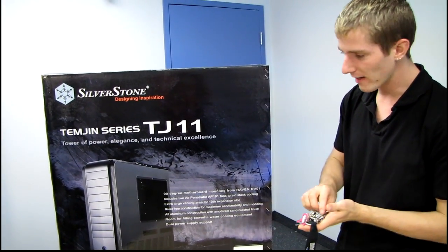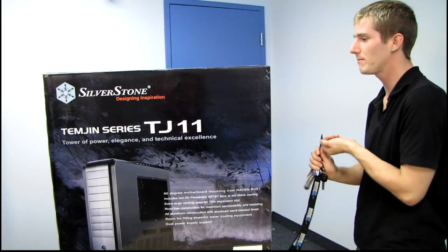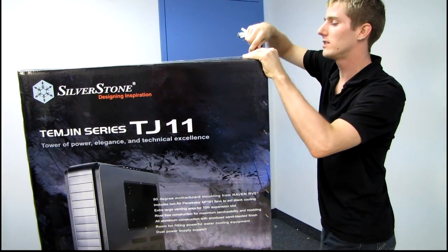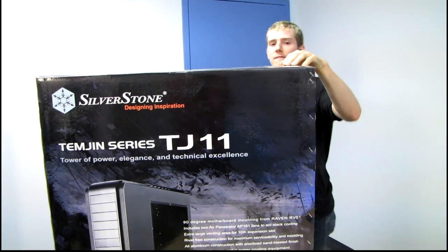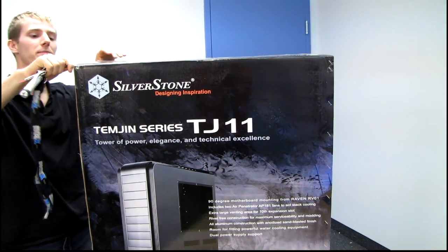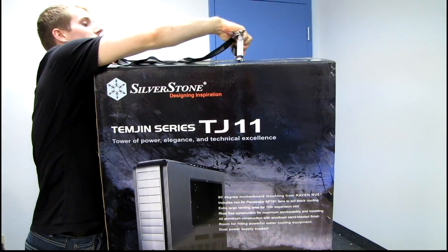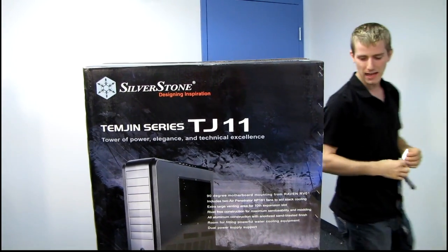The chassis itself, with its all-aluminum unibody design, is in my opinion the finest case ever made. When Silverstone launched the TJ11, I was very curious to have a look at it because the TJ11 is something of a spiritual successor to the TJ07, with some key improvements in technology made in the last five years.